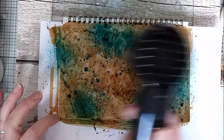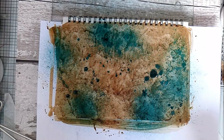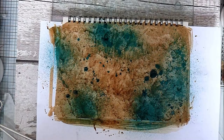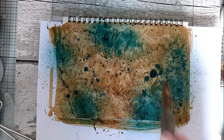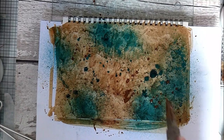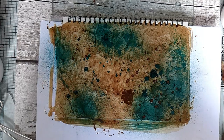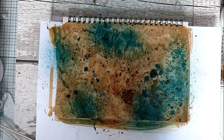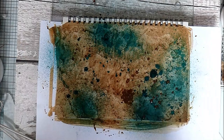We'll give it a blast to dry that off. My splatters won't dry as quickly as the rest; I can leave those for a little while. I'll get another brush and add a bit more rusty water — this is an old pastry brush. We'll add some rusty splatters, put the brush in water, then dry this, and we'll add some stamping and a focal point. I'll just leave it to dry and come back later.